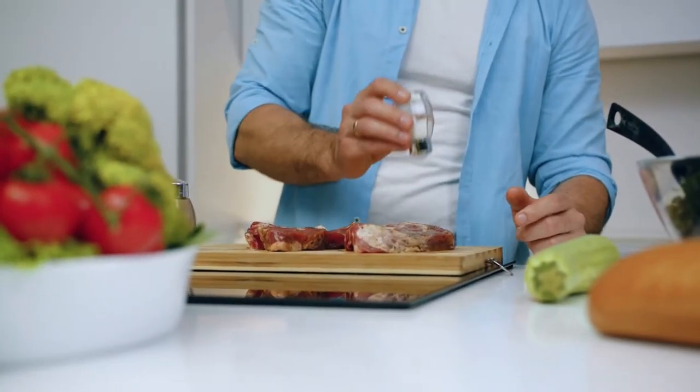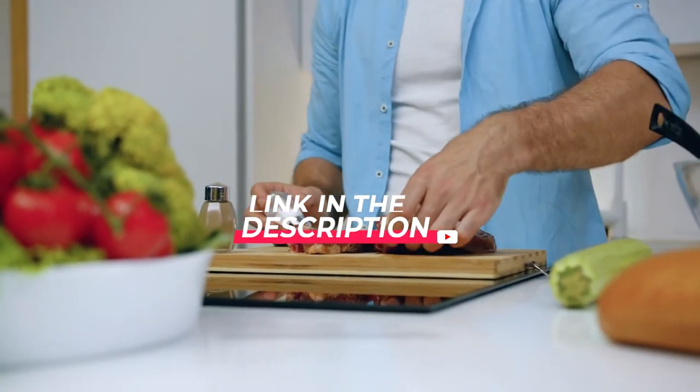So, let's dive into the video. And don't forget to check the product link in the description.